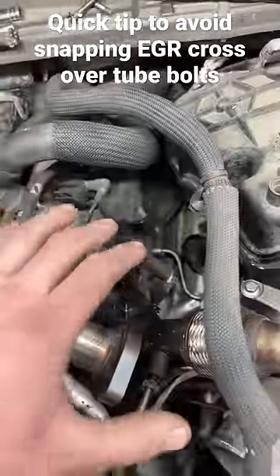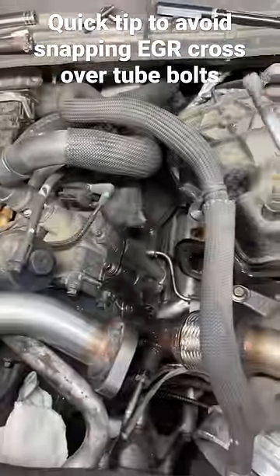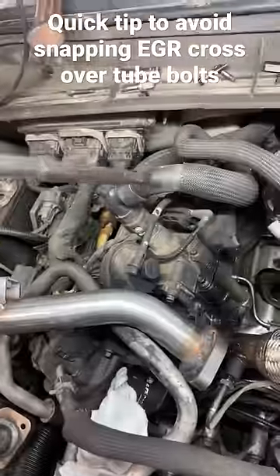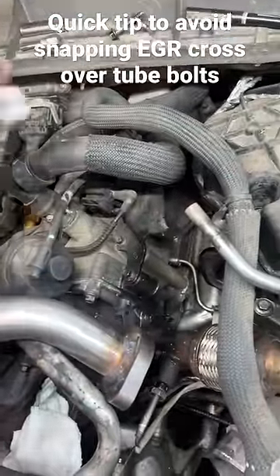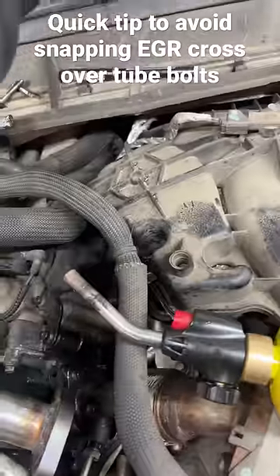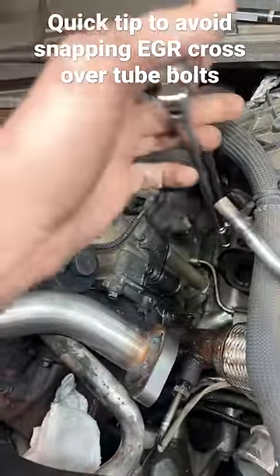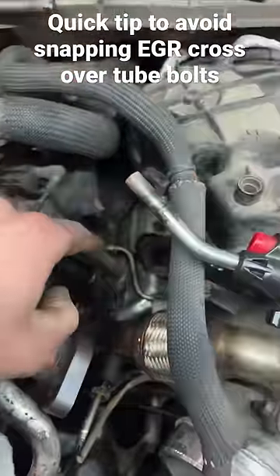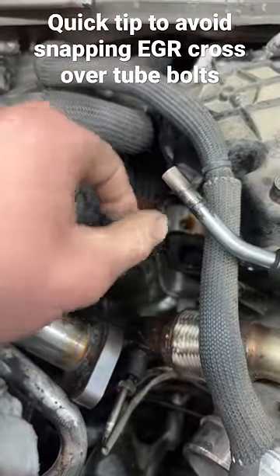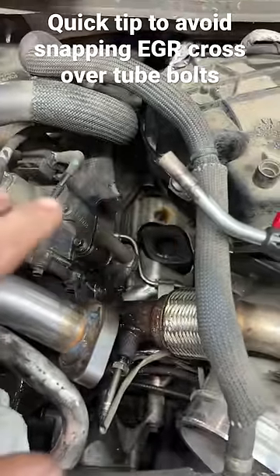Get the truck nice and hot, take it down the highway. I like using a little MAP gas down in there to heat it up, then go down on the bolt head with a long punch and whack it. Take a long 8mm swivel, get down there and crack it free — and when I say crack it free, just a hair. Spray it down with lube, heat it up a little bit, and work it out just a quarter turn at a time. Saves a ton of aggravation.